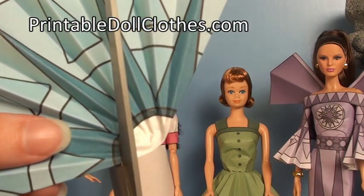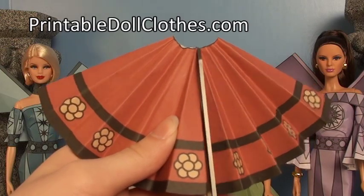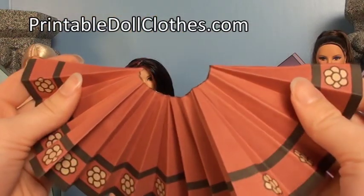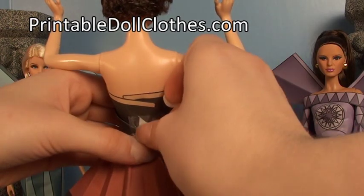When you unfold, it should look like this. Next, cut out the inner circle. Take this prepared circle and cut up one line to make a circle skirt. Then take the skirt, wrap it around her waist, overlap the edges in the back, and tape.